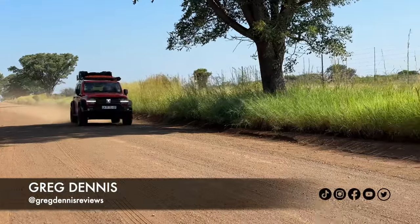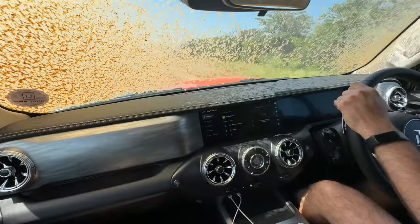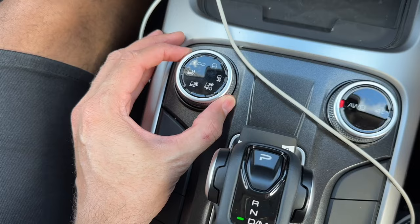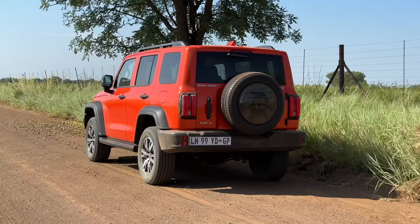Welcome to part two of the GWM Tank 300 launch content. If you've come from part one, thank you for watching, because in part two we're going to be looking at how this car does off-road and everything it can do from a capability point of view. It can go from tar to gravel with absolute ease — it's an SUV — and thanks to the different drive modes it makes that transition even easier. It is finally time to go 4x4-ing in the Tank, let's go.